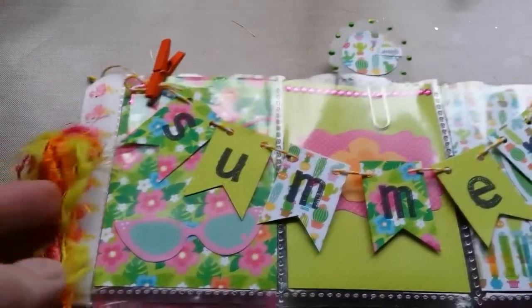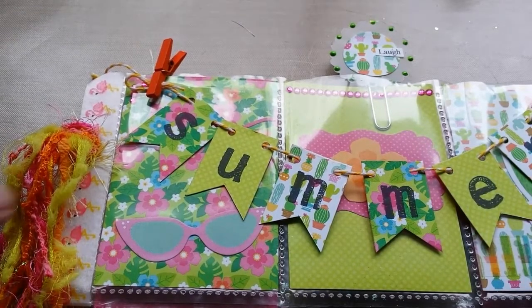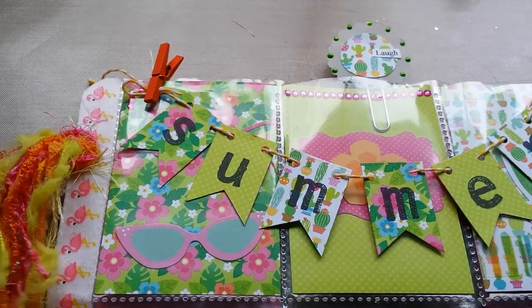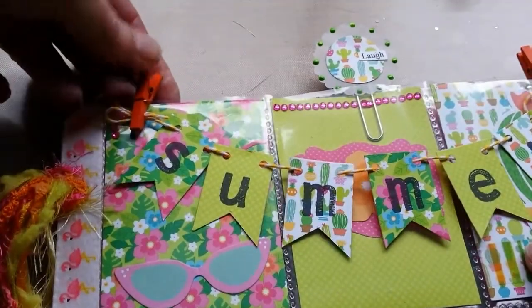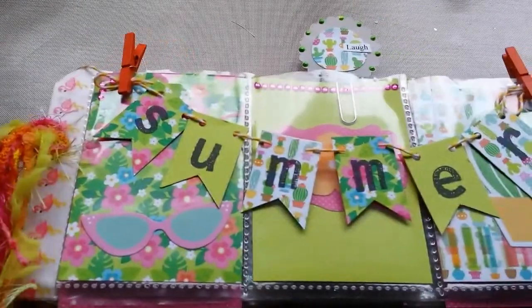Hi guys, welcome to my channel. It's been a while since I showed you a pocket letter, and I think this one took me about three weeks. I started it and didn't have time to finish, so it was a little bit every day and I finished this yesterday.